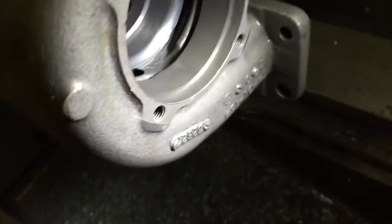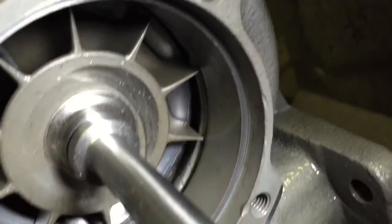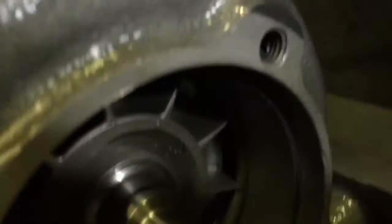This is for the 67 millimeter shaft, shown here. This is the shaft that we do sell, and we also use it in our own turbo builds. Here you can see the fitment.